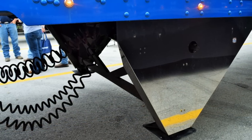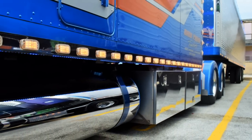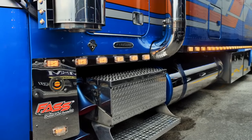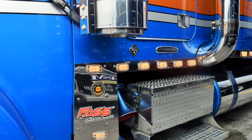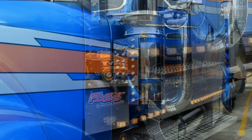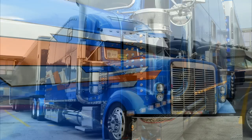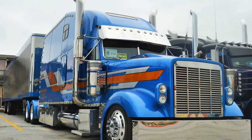I've got two cab overs that are project trucks. Got one that's done — it's an '83, almost the same as the one my dad started in in '77. I'm kind of nostalgic. I built it up to give a throwback to where things actually started, because being raised in a trucking family, that was the picture in my head — cab overs. It's just what I like.